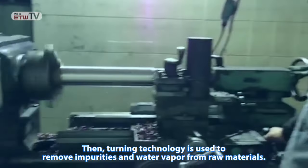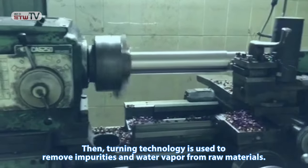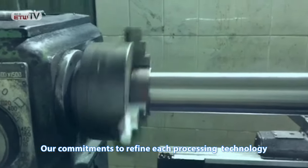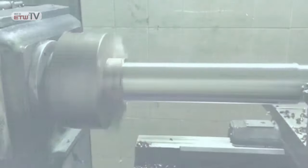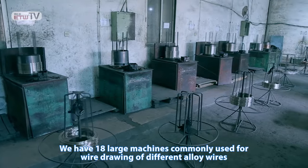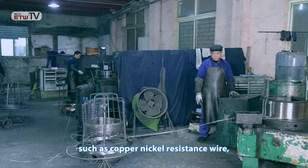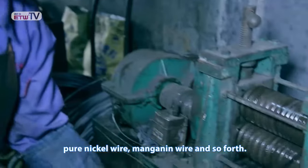Turning technology is used to remove impurities and water vapor from raw materials. Our commitment to refine each processing technology allows us to produce high-quality products. We have 18 large machines commonly used for wire drawing of different alloy wires, such as copper-nickel resistance wire, pure nickel wire, manganin wire, and so forth.